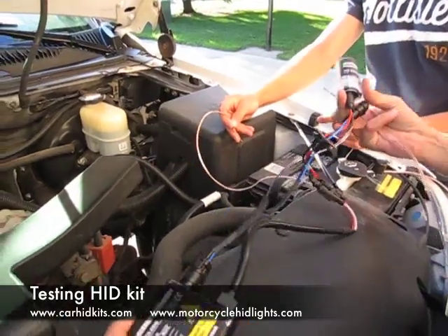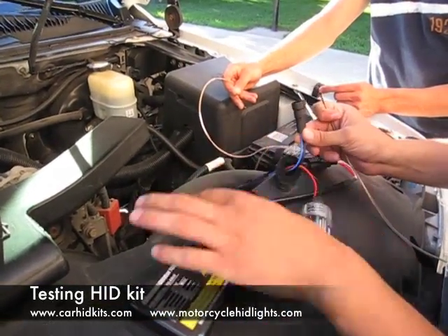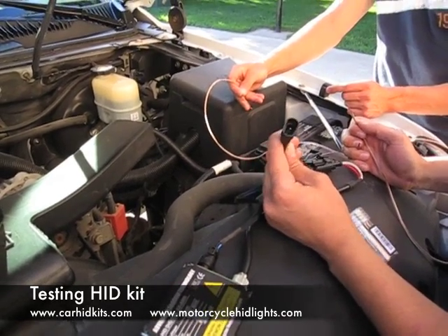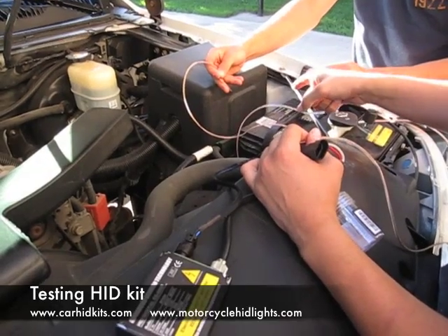What you do is you take the ballast and the bulb and you connect them to each other. Then you have the plug that goes from the ballast originally to the vehicle. This is the positive and negative plug. Basically, what you're going to do is put power to the positive and the negative and take it directly to the battery.